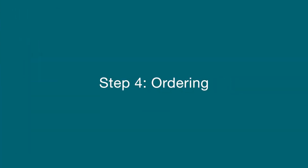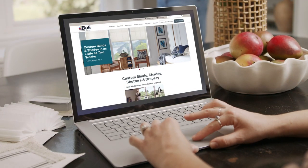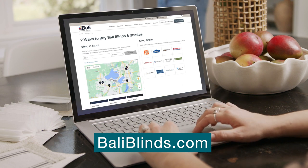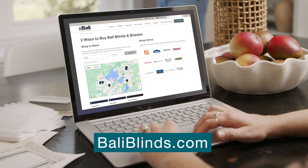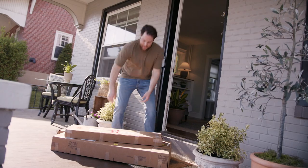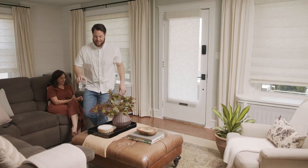Now that you've done all the legwork, the time has come to order your shades. The easiest way to order them is to directly visit one of our retailer's stores or websites, then place an order through the retailer either in person or online. Once we get your order, we'll begin making your blinds or shades to your exact specifications. Before you know it, your custom made-to-order window treatments will be at your door and on your windows in no time.